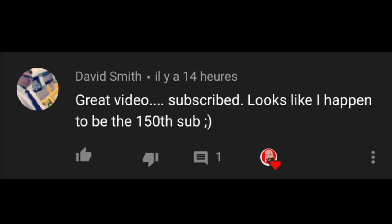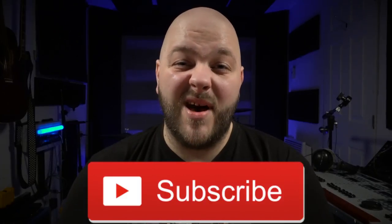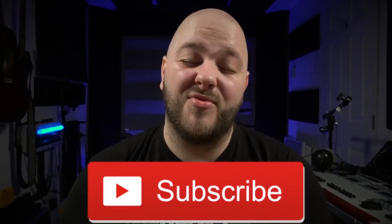Great video — looks like David happened to be the 150th subscriber. Thank you very much, David. Yes, things are slowly coming back. Like I said, I deleted my YouTube channel by accident, so things are slowly coming back. Thank you everybody for subscribing — really appreciate it.